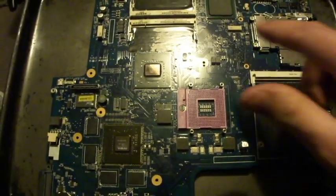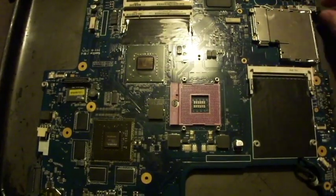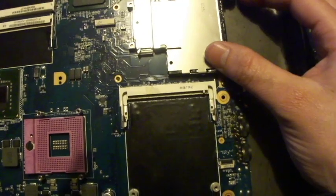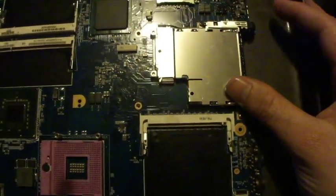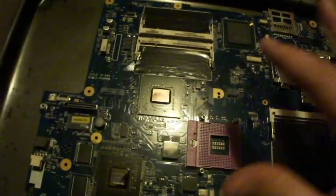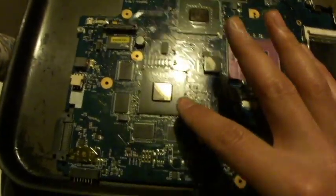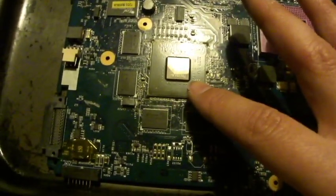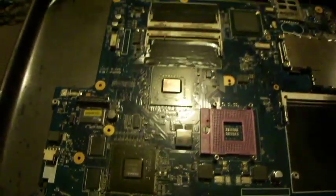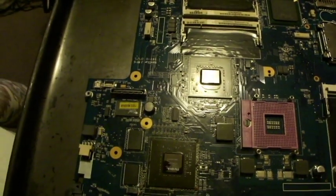I've removed the CPU and the battery. If you can and you've got the know-how, I'd take the PCMCIA slots off too, because where I've cooked it before the buttons are melted and don't move. I've cleaned the thermal compound off the Northbridge and the graphics — this is the NVIDIA G84 — and I've used Arctic Silver on the heat sink.